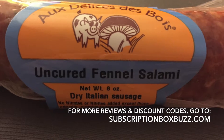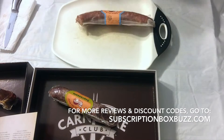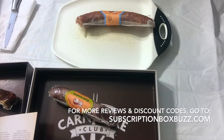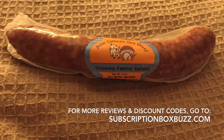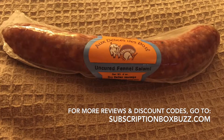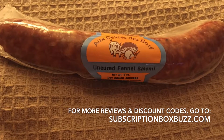Next is the uncured fennel salami. It looks like it'll have a pretty chewy texture. It's actually soft, not very crisp, and has a little bit of a kick to it. That is good — I usually don't like fennel, but I really like this one. These are awesome so far; you can tell they're very high quality meat.